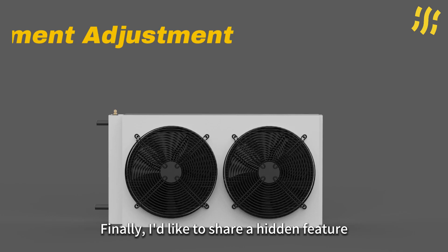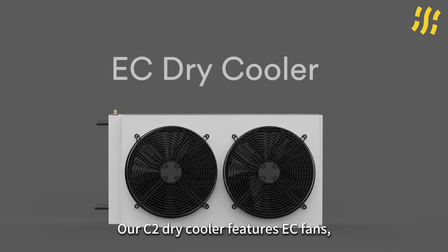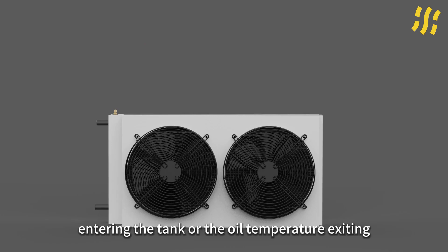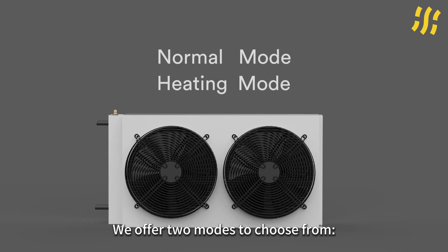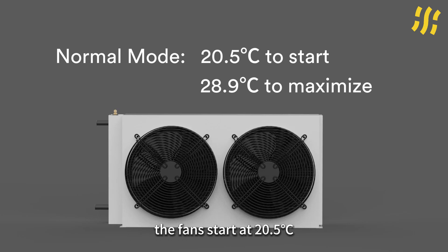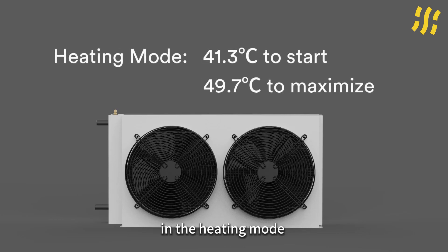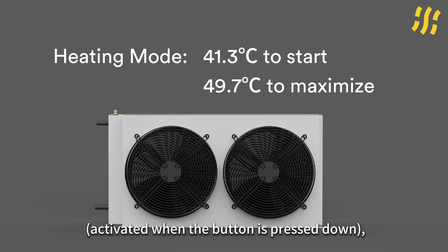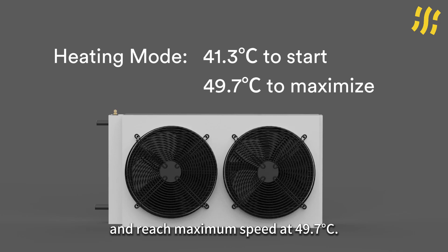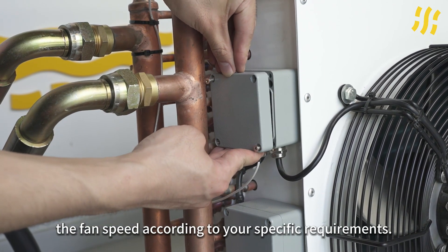Finally, I'd like to share a hidden feature: the system's automatic speed control function. Our C-tube dry cooler features EC fans, which can adjust their speed based on the oil temperature entering the tank or the oil temperature exiting the fans. We offer two modes to choose from. In normal mode, activated when the button is up, the fans start at 20.5 degrees Celsius and reach maximum speed at 28.9 degrees Celsius. In heating mode, activated when the button is pressed down, the fans start at 41.3 degrees Celsius and reach maximum speed at 49.7 degrees Celsius. You can adjust the fans' speed according to your specific requirements.